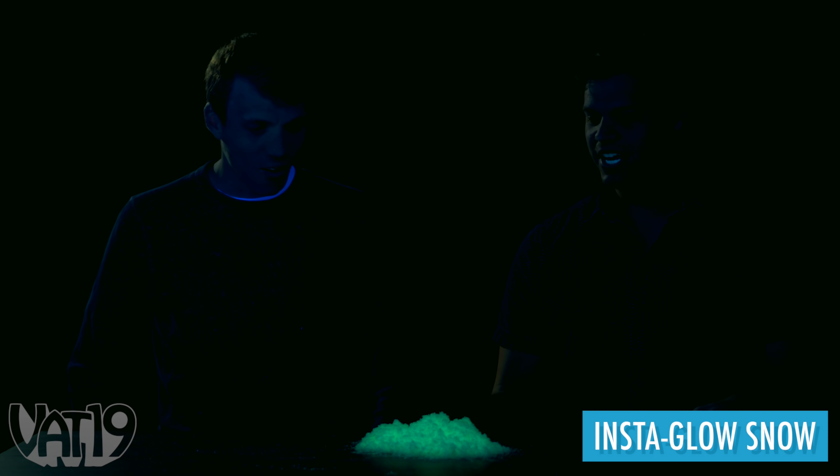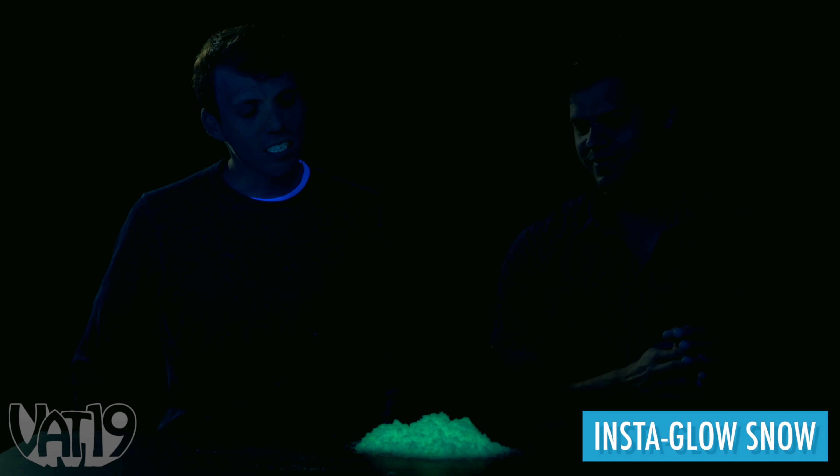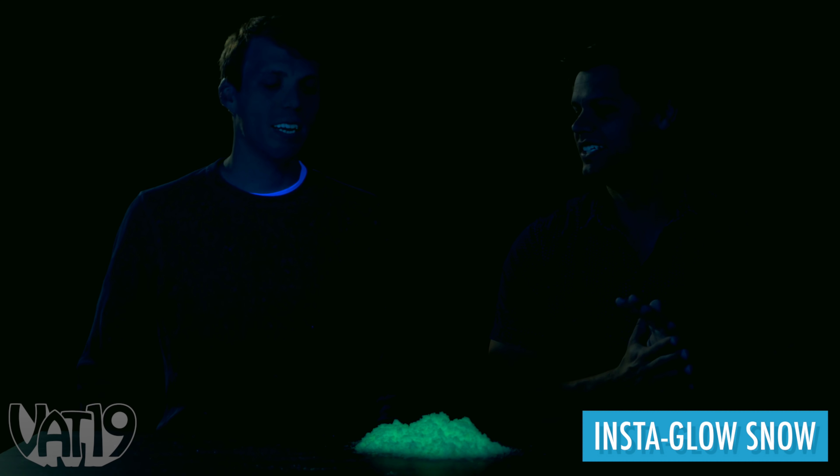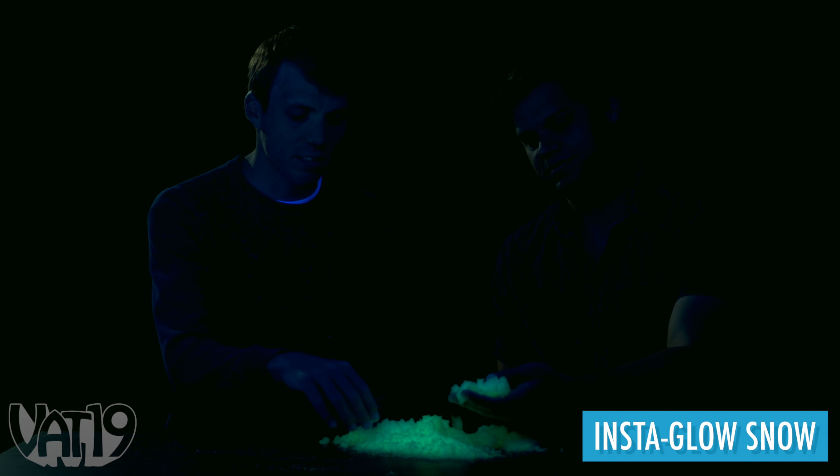Whoa! Nice. It's crazy that this snow is radioactive. Doesn't look exactly like real snow — maybe if like a radioactive reindeer peed on it. It feels just like the Insta Snow. It's got some of the dampness of the battle pack, but it still feels kind of light and fluffy like the Insta Snow.